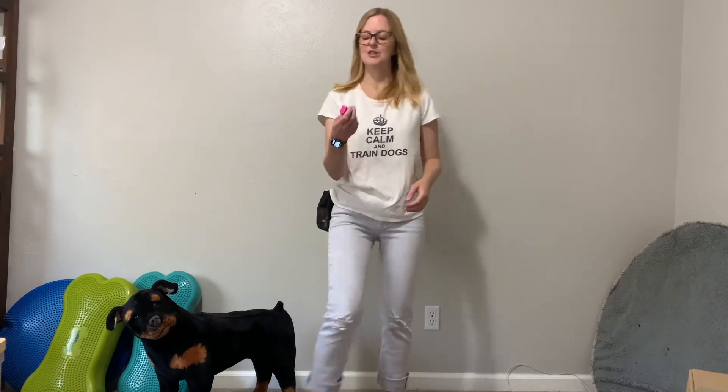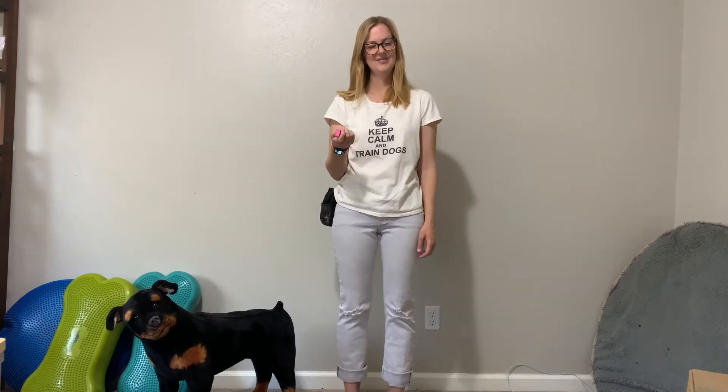We're going to teach our dogs through this workshop series a marker word, or you can use a clicker. If you don't know what a clicker is, I have one right here — it's just a little box that makes a sound. We're going to teach our dogs that when they hear that sound or another sound that you choose, something really wonderful is going to follow, and after that it will be a lot easier to train them behaviors in the future.